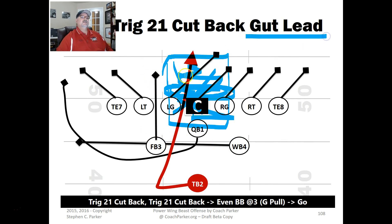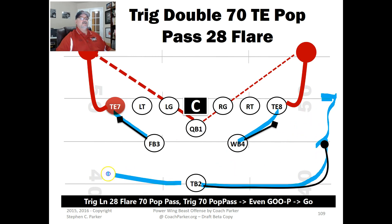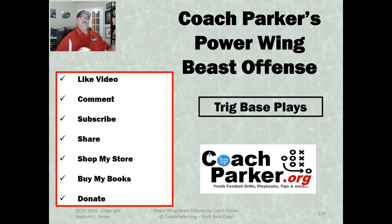Here's the Trig Double 70 Tight End Pop Pass — love this play. This is a really great formation for the double pop pass because you've got two split backs who can take the place of two tight ends coming out. You've got a fake with this tight end and you can flare him out underneath for a screen. Either side works beautifully. It's a great formation for a quick double pop pass.